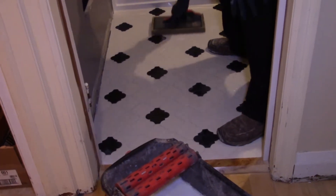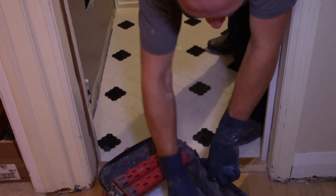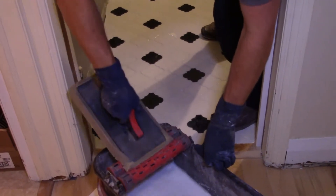Same thing here — one swipe, that area is done. Continue that all the way along until you finish the whole floor.